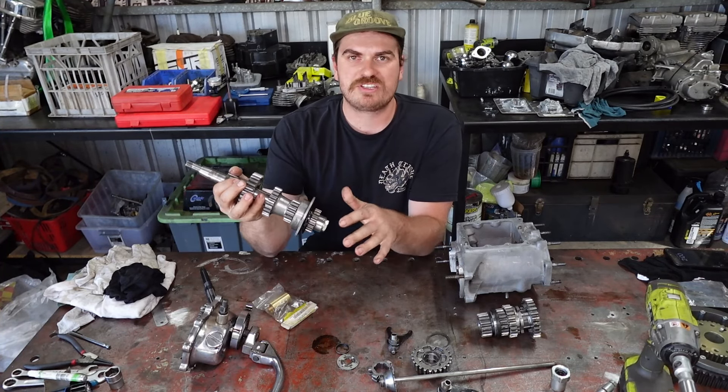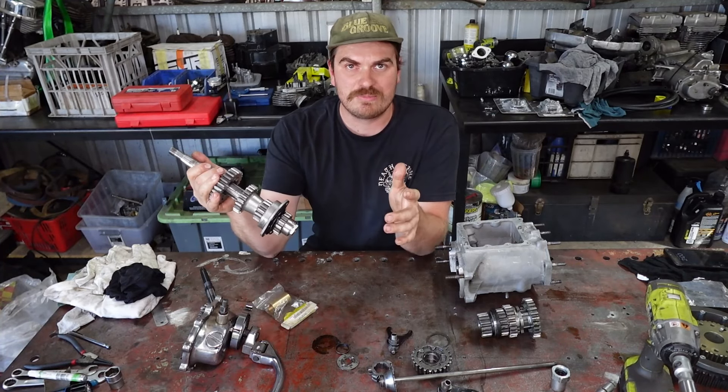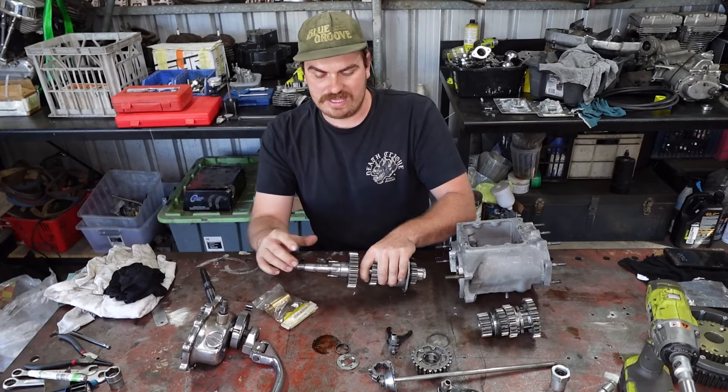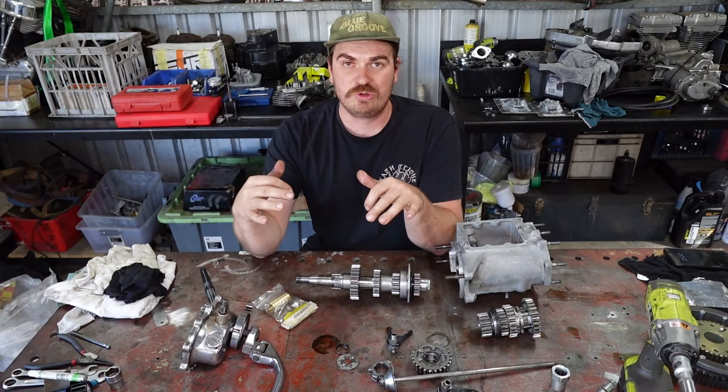It's going to have heaps of shuddering when you're on the highway in top gear. It's going to have heaps of vibration. Your oil is going to be full of brass. So it's really just no good, and your gearbox runs so much smoother and nicer when you have a good bush in it.